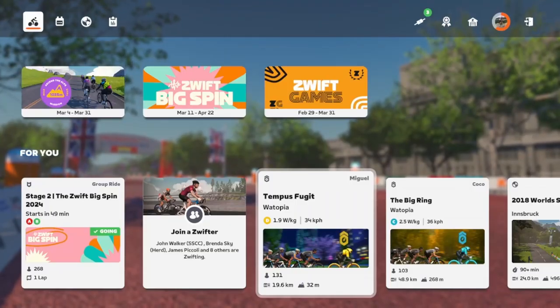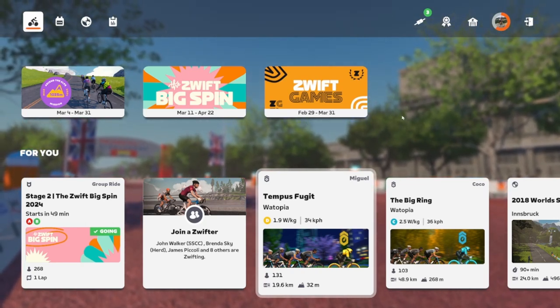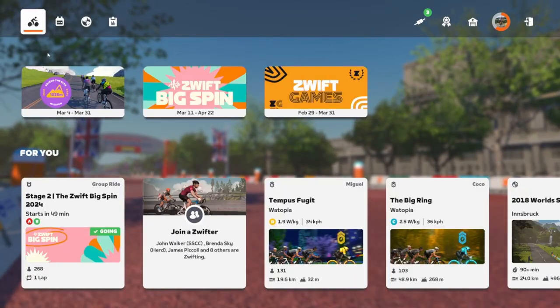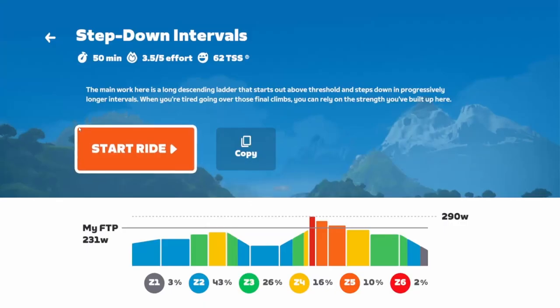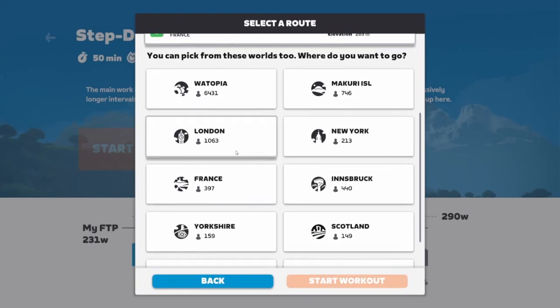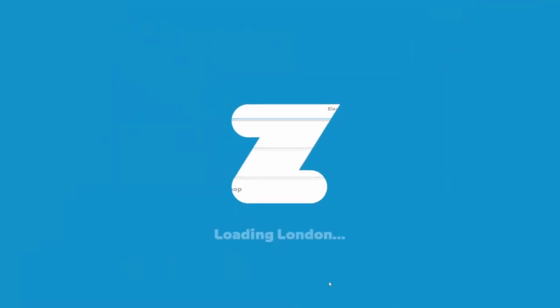You'll want to start a ride in the same world in which the Big Spin event is taking place. Today the Big Spin event is taking place in London, but London is not one of the worlds currently available. So the easiest way to get to London is to do a workout — pick any workout, it doesn't matter. Click on start ride, then pick the world in which the Big Spin event is taking place. Today it's London, so I'll click on London. You can pick any route in London — I'll pick Greater London Flat and click start workout.